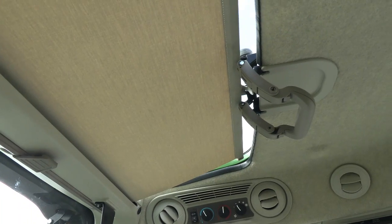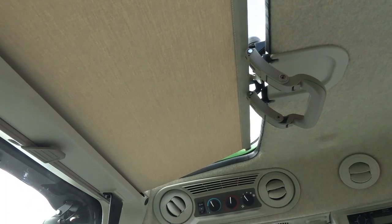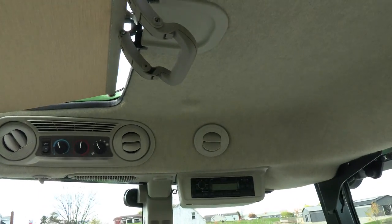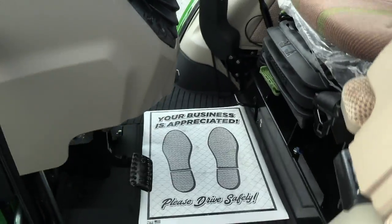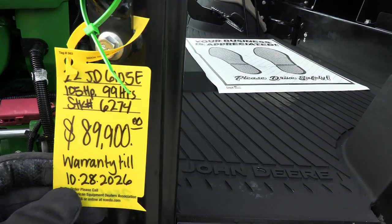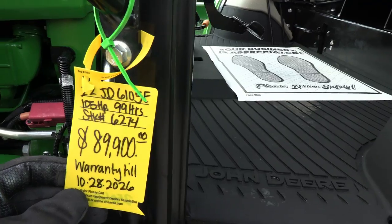It does have the visibility window up top, which is very nice for stacking bales or anything of that nature. It also has the climate controls and radio up top as well. The tractor looks practically new — very, very close to new. It does come with the balance of the factory John Deere warranty.